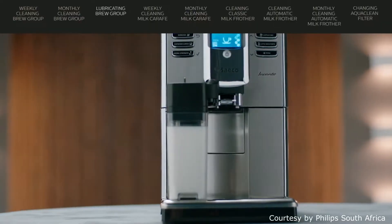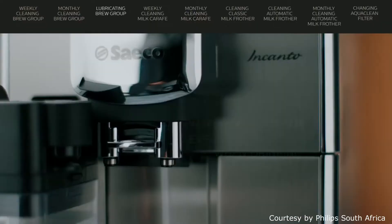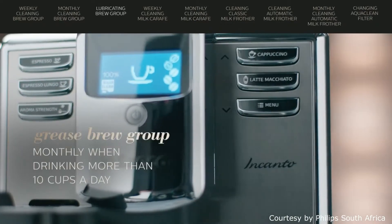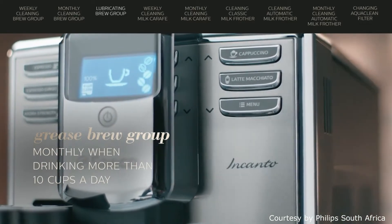You have to lubricate the brew group. If you brew about 6 to 10 cups per day, grease the brew group every 2 months. If you brew more than 10 cups per day, grease the brew group monthly.